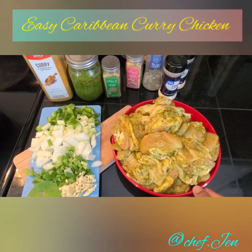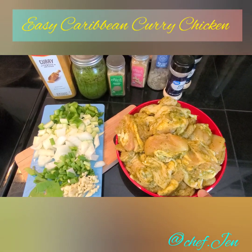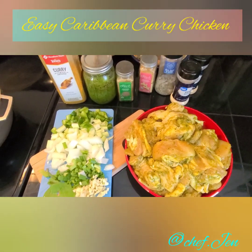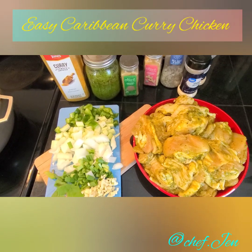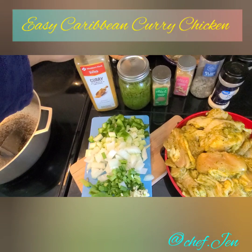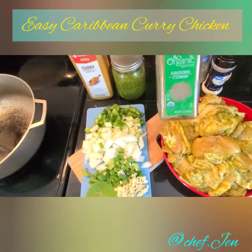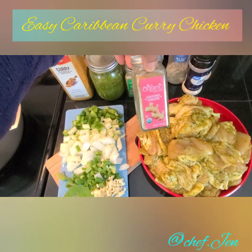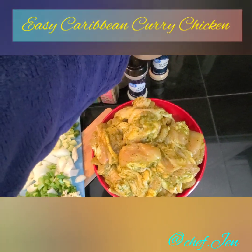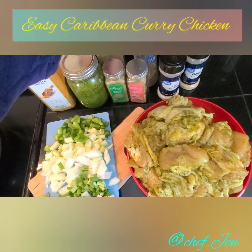Today I have some chicken leg quarters that I've cut up into maybe four pieces each, and I have pre-seasoned it. I didn't plan to record this so this is impromptu. For the seasonings I've used curry powder, my homemade green seasoning, cumin, ginger powder — you can use fresh ginger also — salt and pepper, onion powder, garlic powder, and an all-purpose chicken seasoning you can toss onto a bunch of different meats.